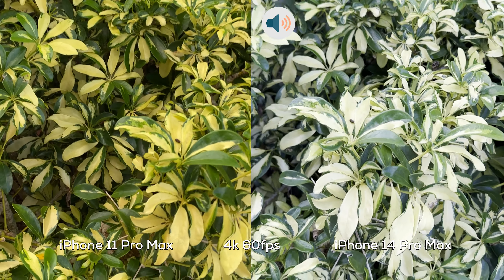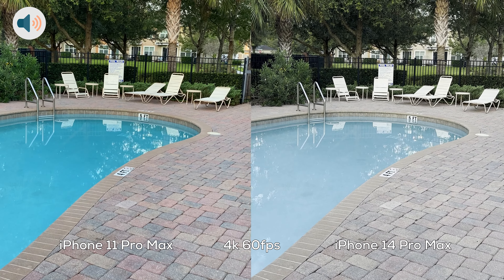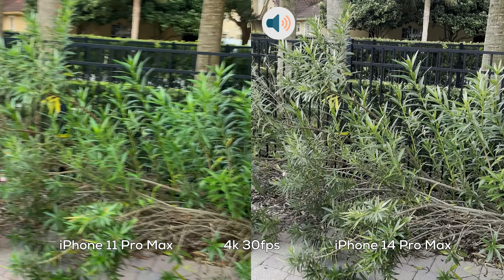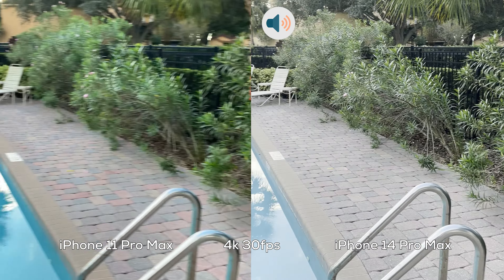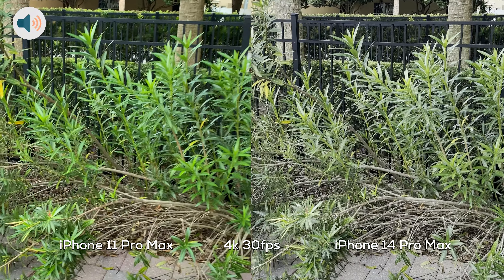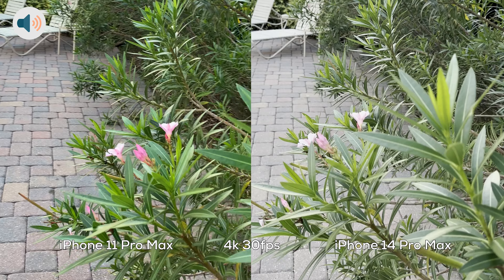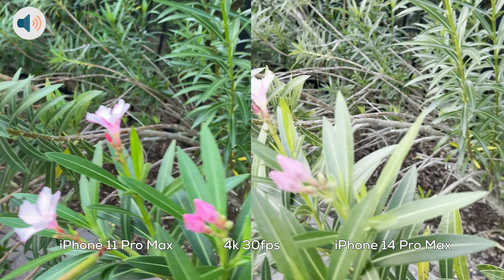I'm also going to test out 4K 30 frames per second, so I'll stop this and start it again. Okay, I'm back with 4K 30 frames per second, and I'm just doing a light pan. There's somebody over there arguing on the phone — oh, I guess they're talking with somebody about Walmart. Yeah, Walmart's going to be over this and that. I don't know if you can hear it. Checking out the greenery — these flowers are so pretty and pink. I love pink.